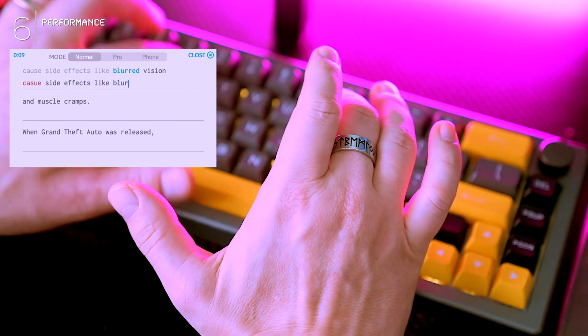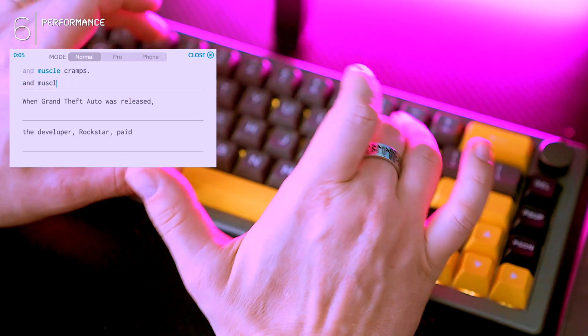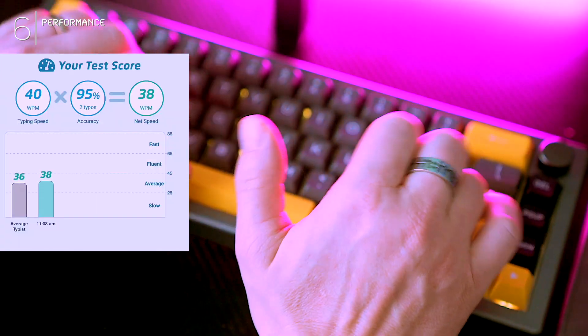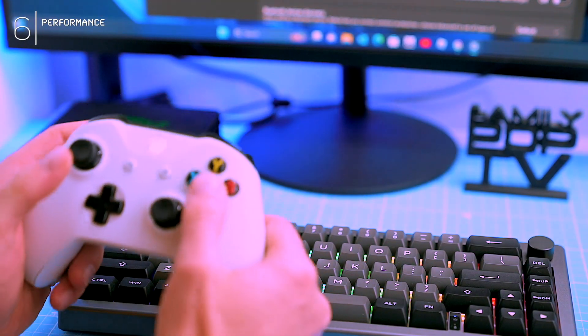Overall, the typing experience on this thing is undeniably good. The build quality, feel, and sound are all top-notch, but for butterfingers typers like me who crave low-profile keys and clicky feedback, it might be more suited for gaming than everyday typing.